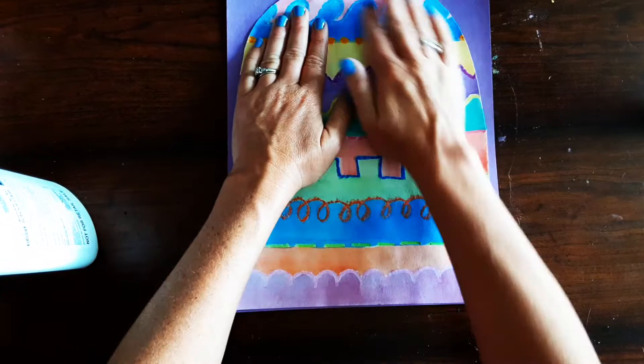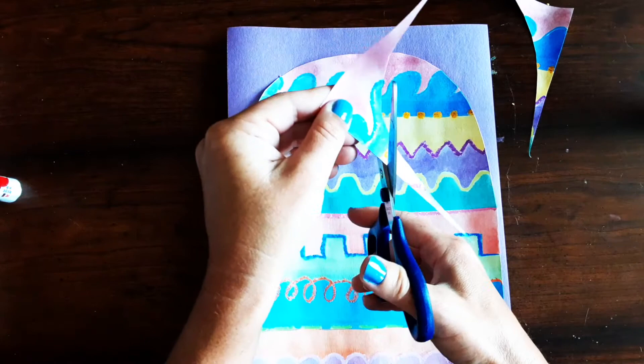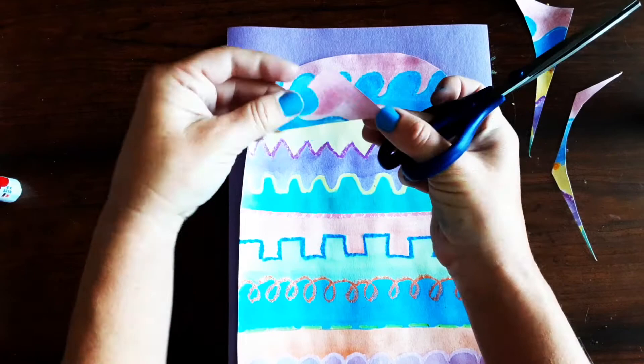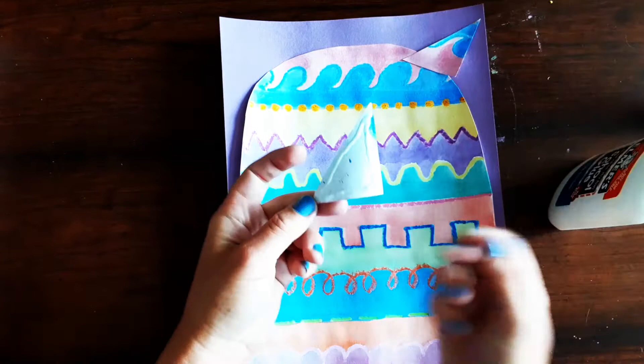Now if you want, you can cut the top corners into ears. What I like to do is just cut each corner into a triangle by cutting it off so that it has three straight lines like a triangle. Once your triangles are cut out, get some glue on the back just around the edges and then glue them down for ears.